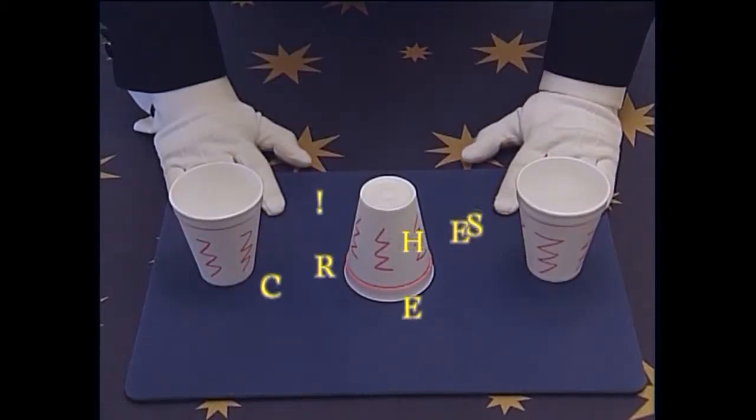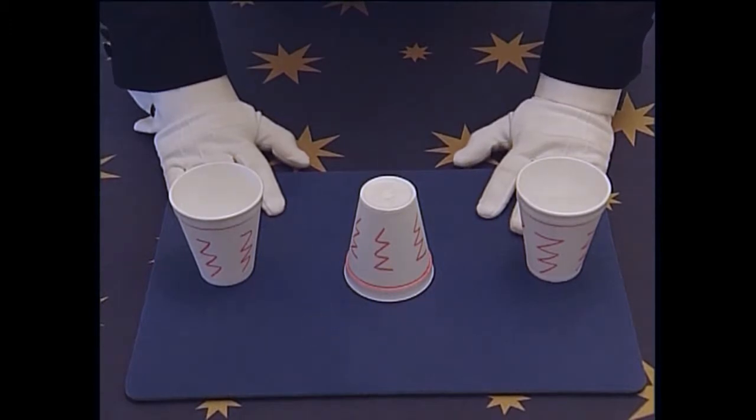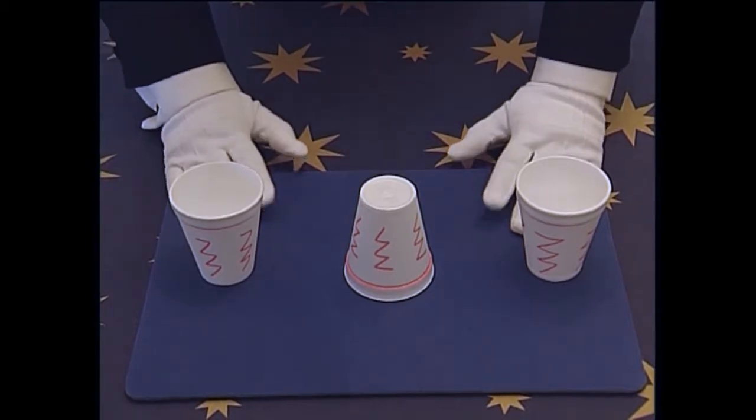This little fun item is called Cheers. It uses one, two, three cups. Now what you have to do is ask a friend to copy your moves. They have to move three times, but move two cups in each move. Let me explain what I mean.